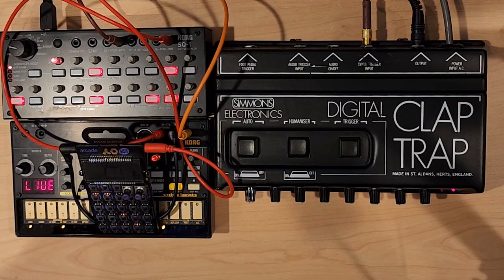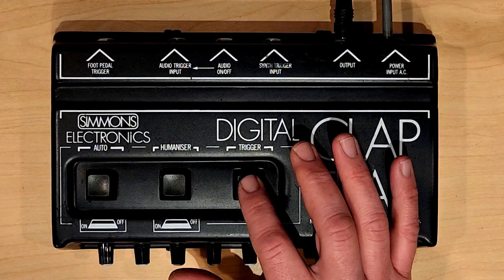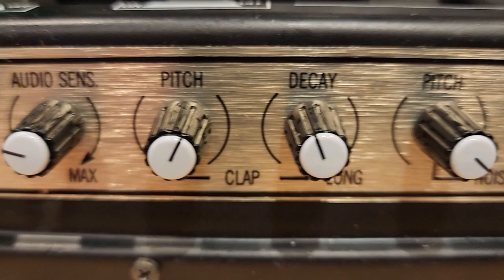That's it for the Simmons Electronics Digital Claptrap. Making lots of clapity-claps. Digital-do-do-do-do. Hearing on some famous tracks.